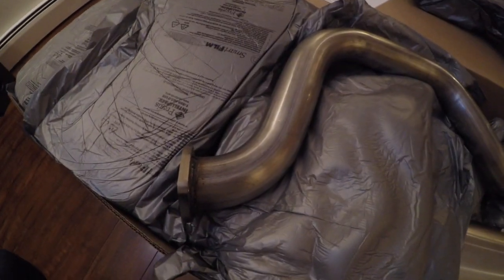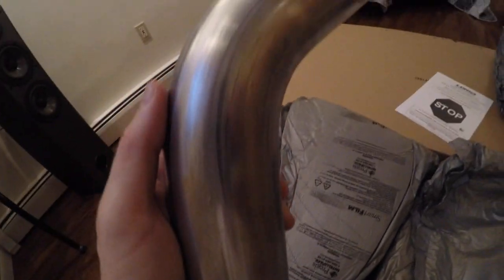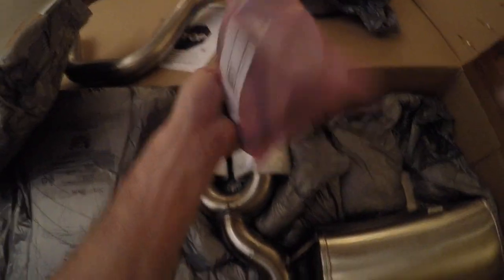Here's a close-up of the axle-back pipe and the welding, which looks pretty decent. You can see some of the mandrel marks, which is typical for mandrel bends. It's all one piece, which is nice, plus the flange. The clamps and anti-seize that come with it look like a nice thick beefy clamp. There's a slit so you can use the clamp for the cut.